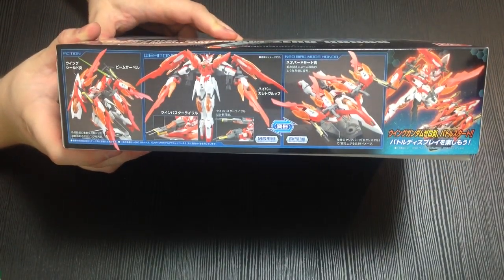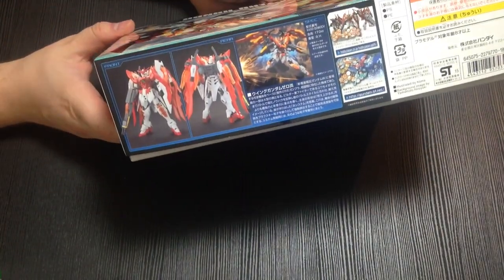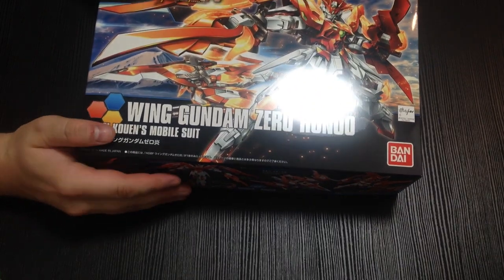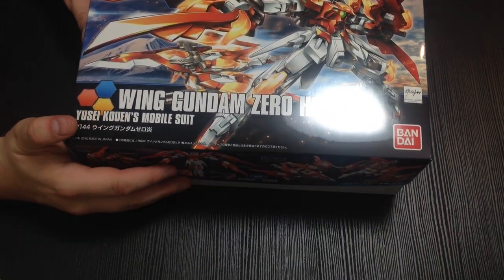And it is friggin lovely. It has that beautiful fire motif, which is different than the Build Burning. Although I saw a neat merging of the two of them, so I might actually try some of the tri-burning effect parts on it.